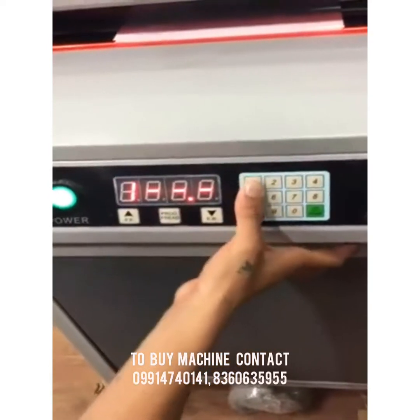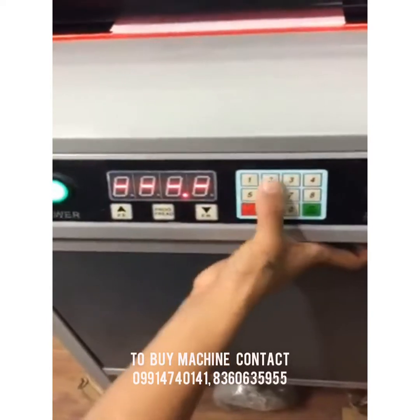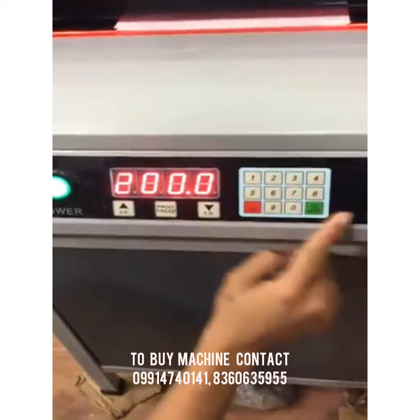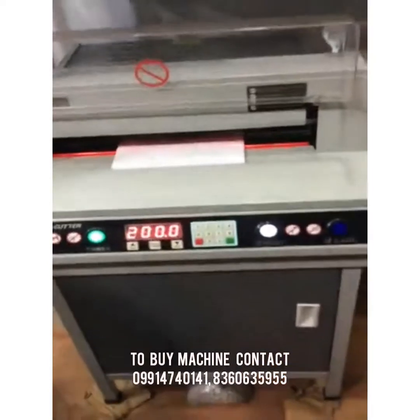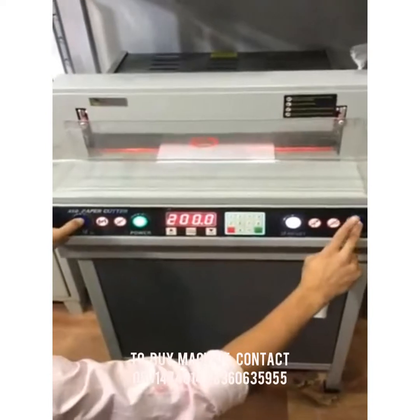From here we can manually input the size. For example, if we want 200 mm, press the Del button, type 200, and press OK. The machine will set to 200 mm. For cutting, put the panel down and press the blue buttons together.